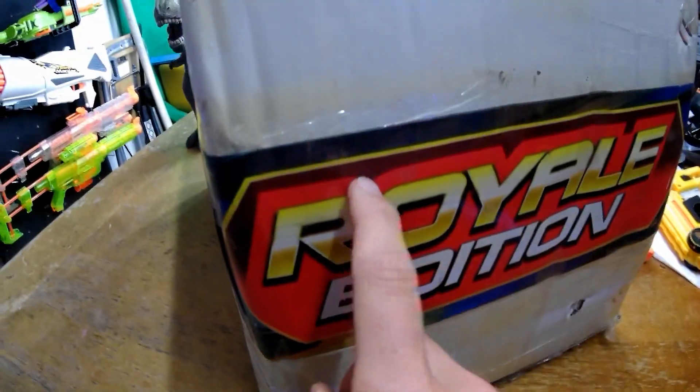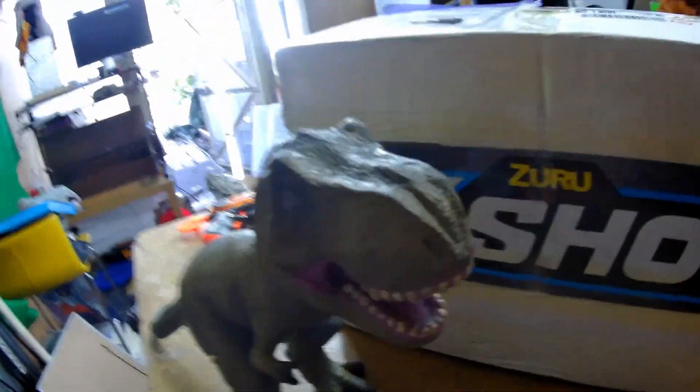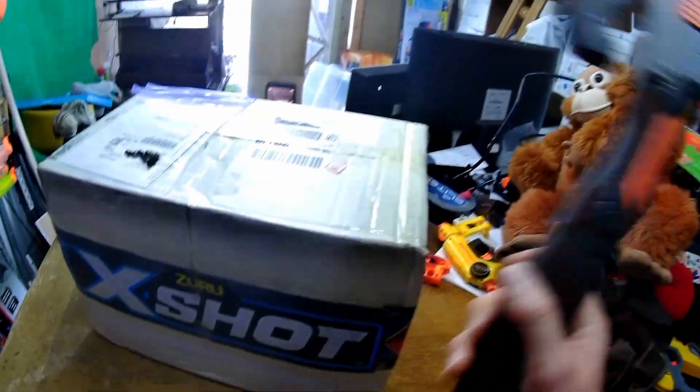With writing on it! Zuru X-Shot! Royale Edition? What's that? Goldie writing! It looks like the box the FedEx guy delivered to your door the other day! I wonder what's inside it! It's my little Nerf Axe! Let's unbox it!